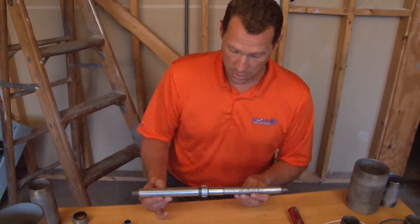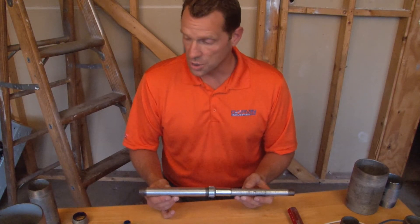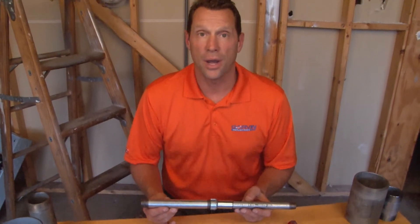These are available in 1/2 inch to 3/4 inch, 3/4 inch to 1 inch, 1 inch to 1 and 1/4 inch, and 1 and 1/4 inch to 1/2 inch. For these and other great products, be sure to visit garvinindustries.com. Thanks, you guys!